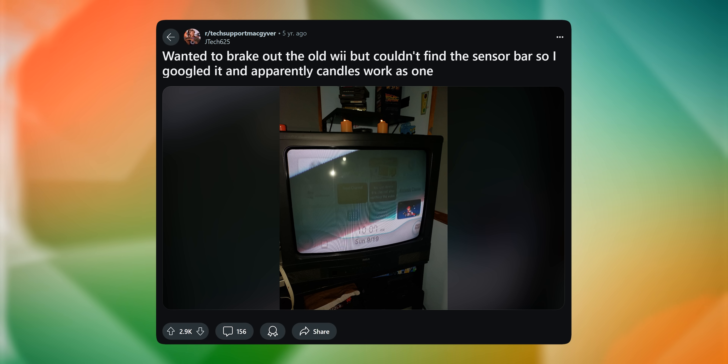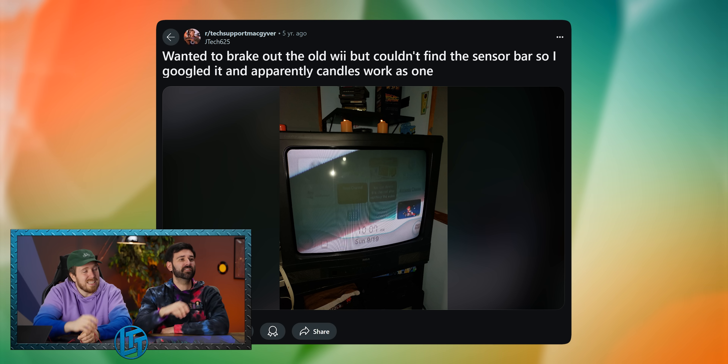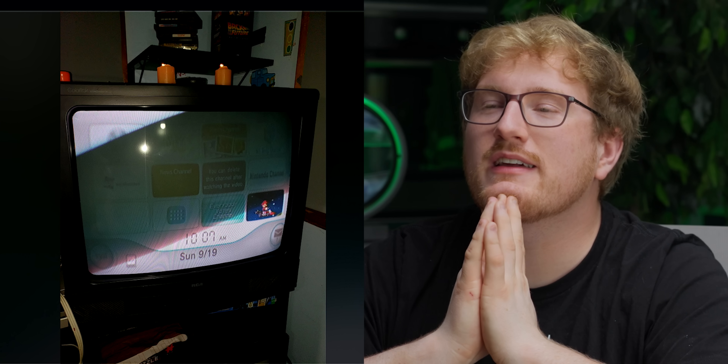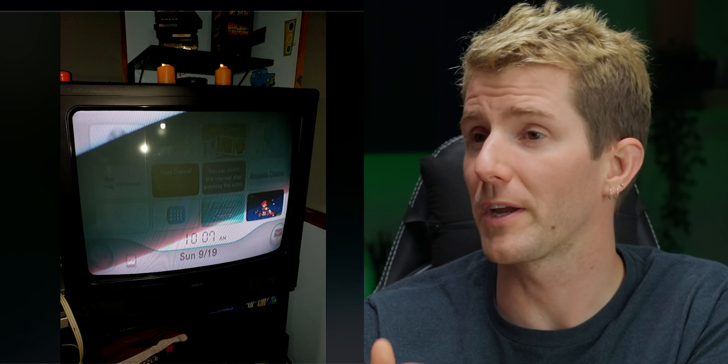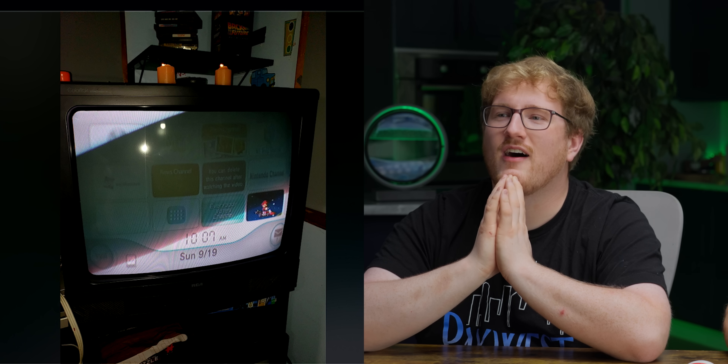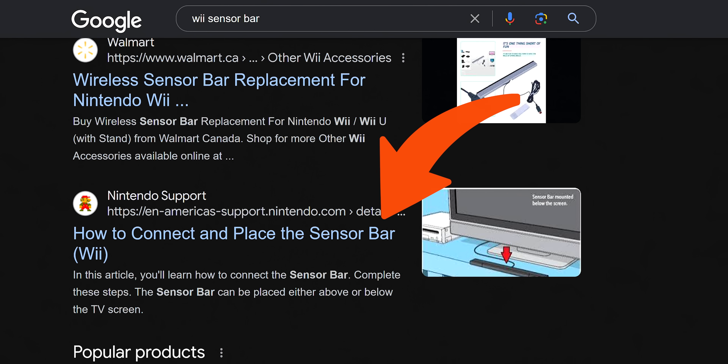I wanted to break out the old Wii but couldn't find the sensor. So I ignored Google — apparently candles. Yeah, this is classic. 100% a real thing. All you need is an IR emitter — there's no data cable connected to it, it's just power. That's awesome, this 100% works. The sensor bar is a misnomer — there is no sensor in it. Did they call it a sensor bar? How to connect and place the sensor bar. Those bastards, they lied to us.